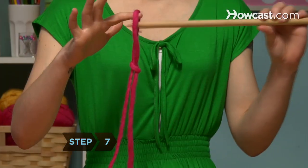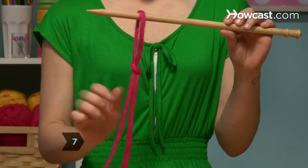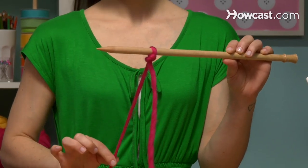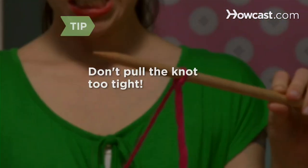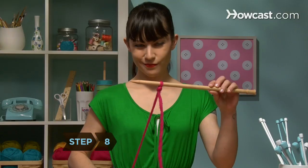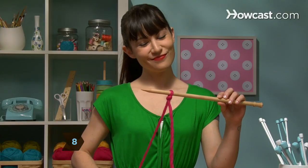Step 7: Slip the needle through the loop, remove your finger, and pull the yarn attached to the ball into a gentle knot against the needle. Pulling the knot too tight will make it difficult to knit your first row. Step 8: You did it. Now get ready to cast on.